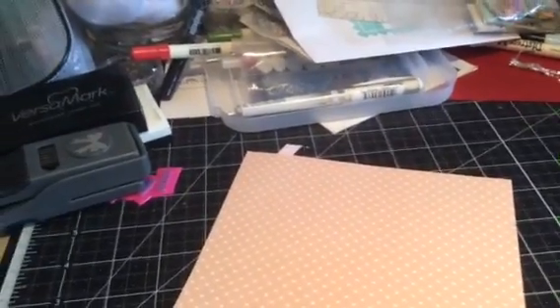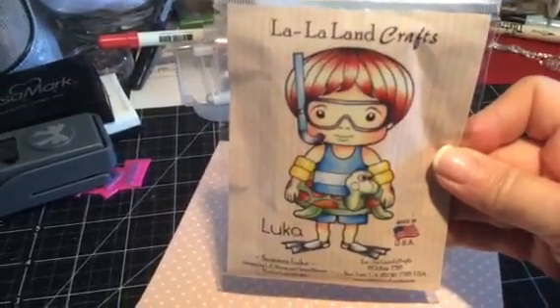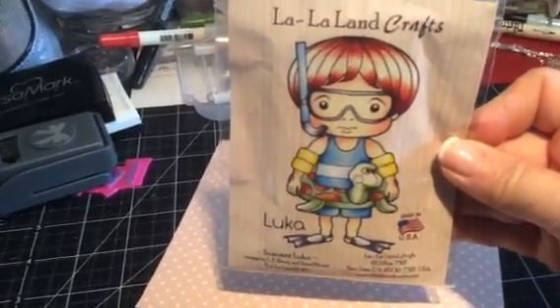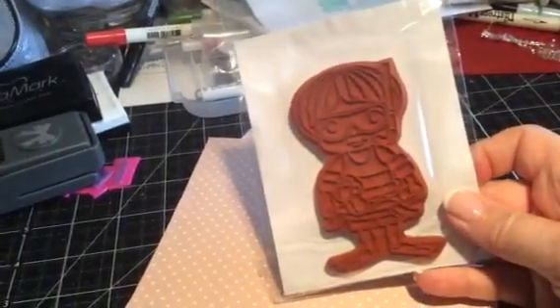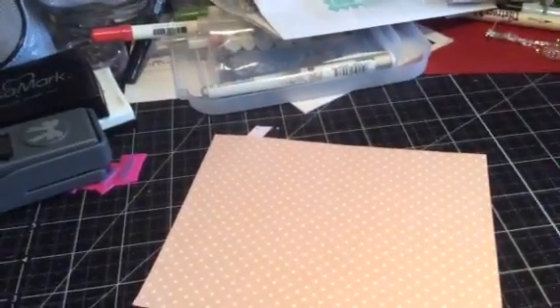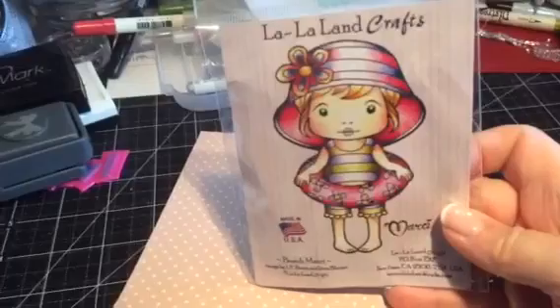Now we're going on to the summer theme. This one is Somer Luca — I just love that little turtle in a tube. I think I had one when I was a kid; it's just so cute. Again, never been used. The next one is Beach Marcy — look at all those fun colors, and again never been used.